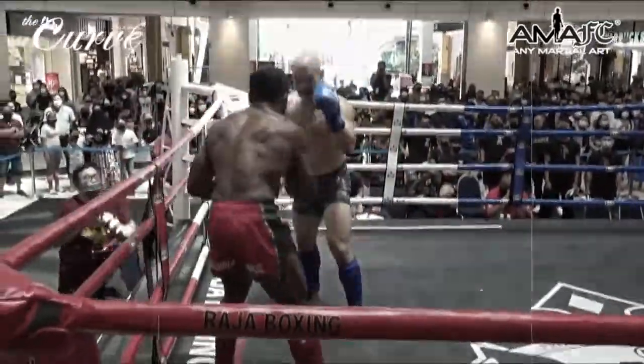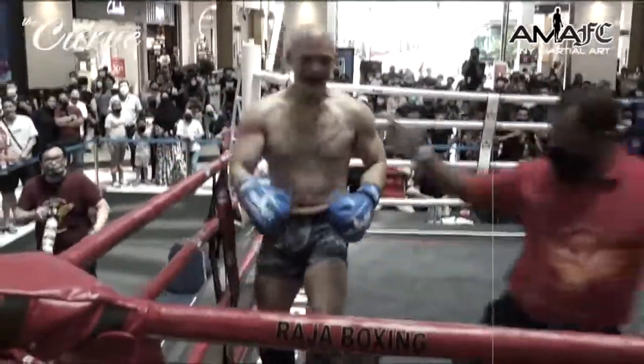A low kick there. That's a heavy low kick from Han Yan. That's a good kick.